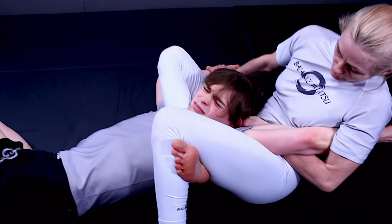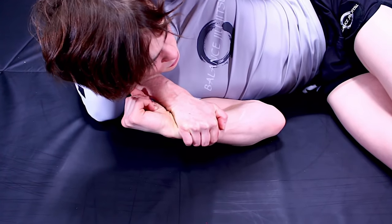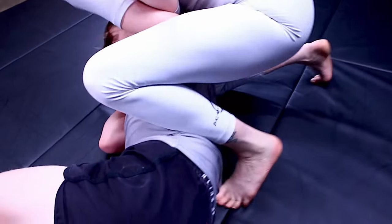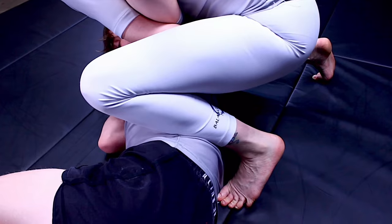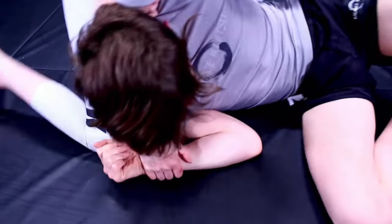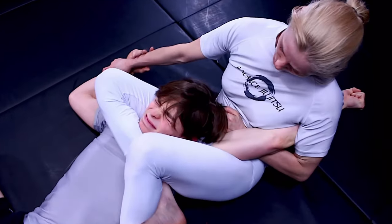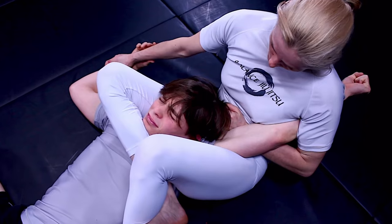Now we can move to finish the submission. If your opponent's keeping their elbow tight to their body so you can't get your hand in, we're going to look to place our shin on the hip again so that we can hold them in place. Now we're looking to reach under the head, grab the wrist so that we can keep the arm in place, and throw our leg right over and right into the triangle. Once again, working into the strangulation or the joint lock.